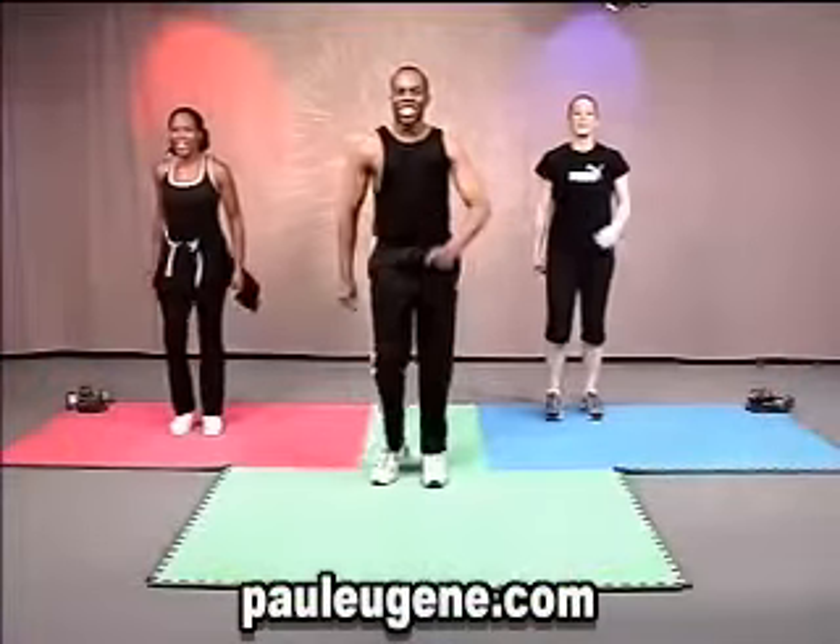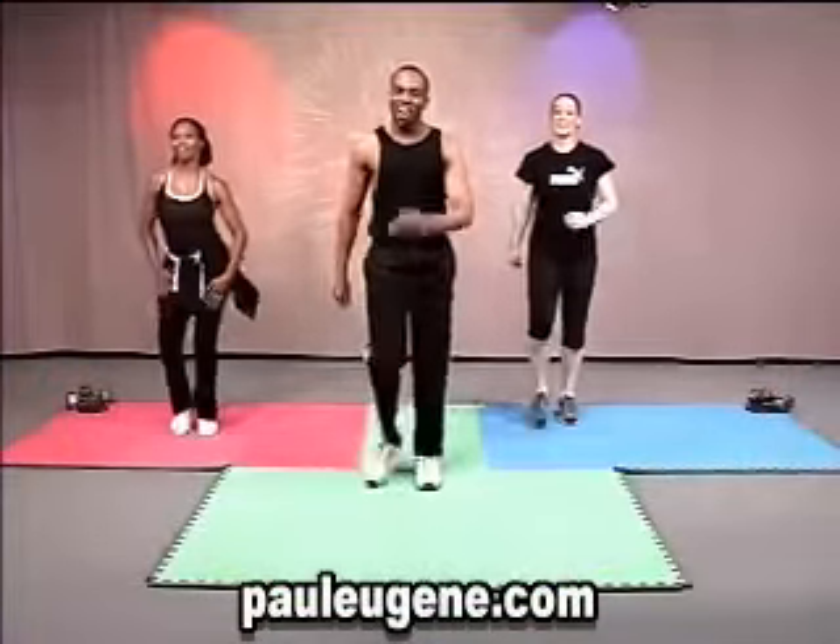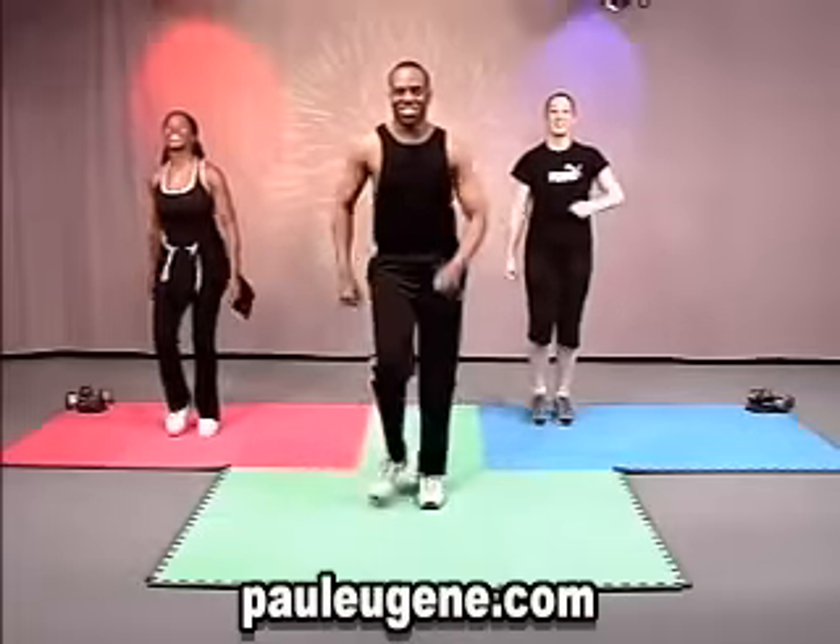Hi, and welcome to our dance portion of this workout. As usual, you keep the march and you watch what I do. Alright?